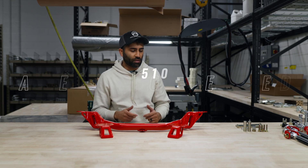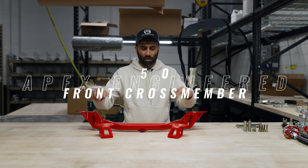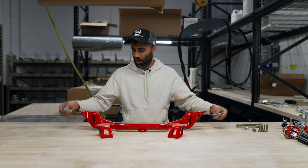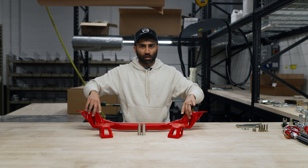Hello, welcome to the installation video of the Datsun 510 front crossmember. So here you're gonna get the crossmember, a set of motor mounts and a hardware pack, as well as two of these spacers. These spacers go in between onto the ears of this crossmember.